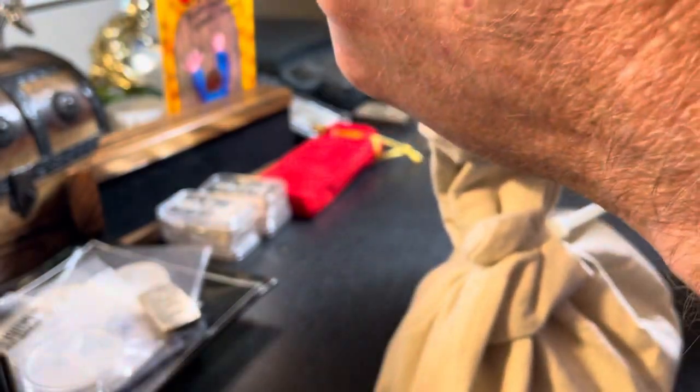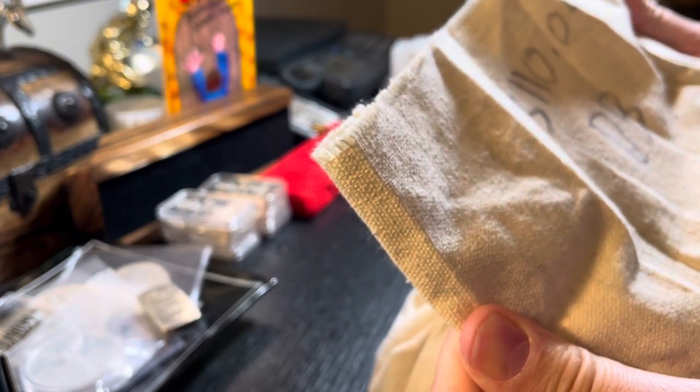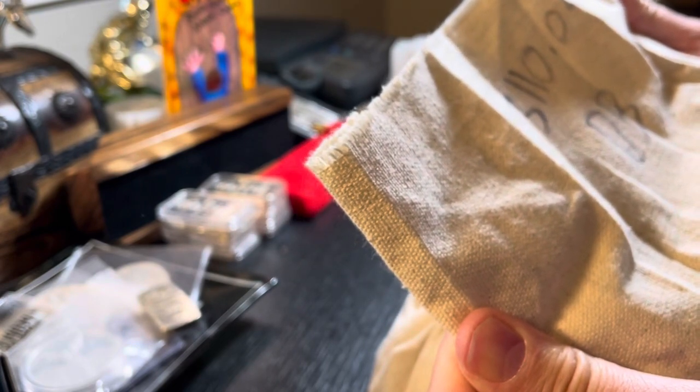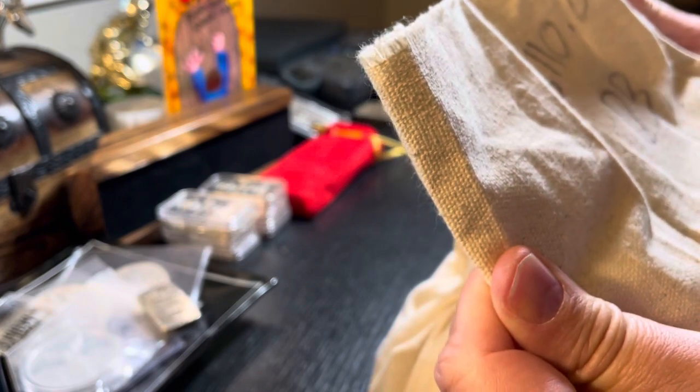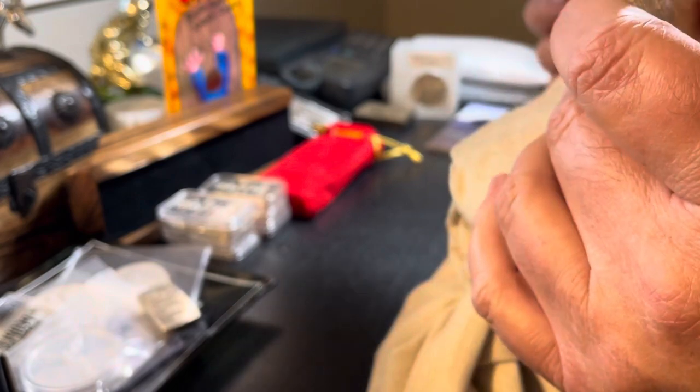I need to weigh this. It says 3,110.04 grams — that's 3,110 grams, which would be 100 troy ounces. Let's pop this open. These canvas bags are great for junk silver.